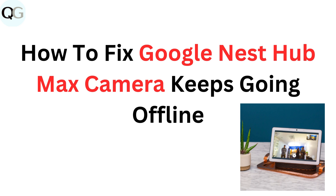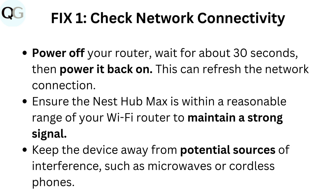How to fix Google Nest Hub Max camera keeps going offline. Fix 1: Check network connectivity.